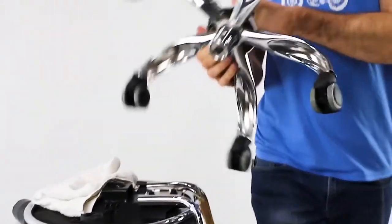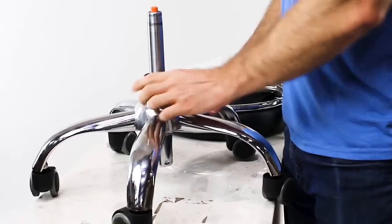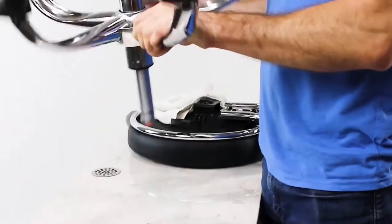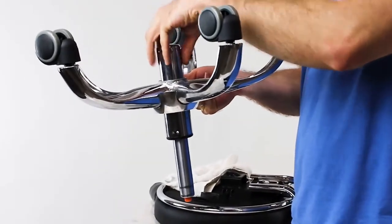Came out pretty easily. If it's stuck, then just keep going, it will come out. Now that you've got this section detached, flip it over, and this whole pump should come out, starting from this section right here.